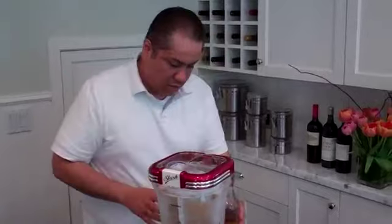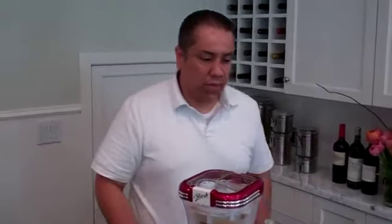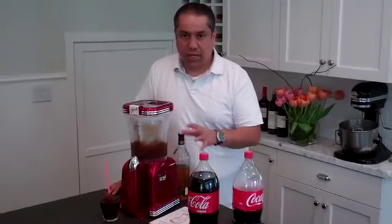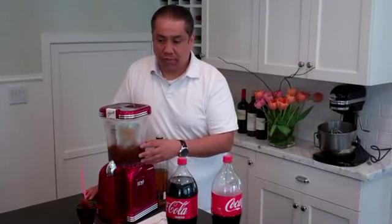A couple of very important reminders for you. The best drinks to use in this machine are sugar-based drinks, like sodas, fruit juices, or something like a margarita mix — that's always best. Please do not use any diet sodas or sugar-free or sugarless drinks, as those will not freeze.